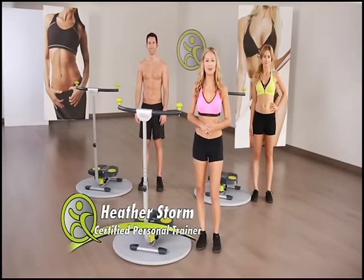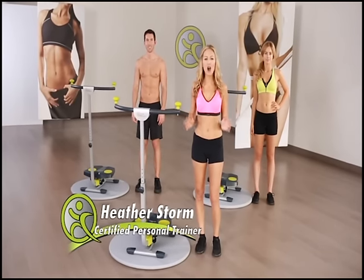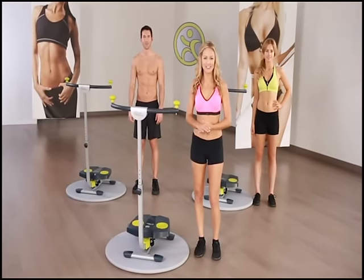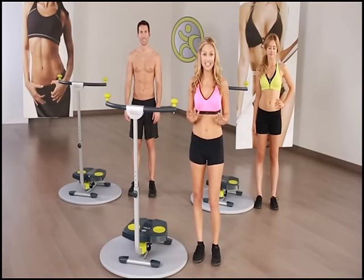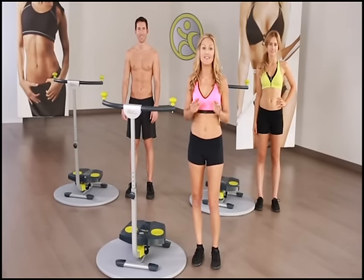Hello, and welcome to the Twist and Burn 20 Minute Workout. If you're watching this video, it means you've already ordered the Twist and Shape system and are committed to getting into great physical shape. Trust me, if you commit to using Twist and Shape for 20 minutes a day, 4 days a week, and following the eating guide, you will begin to see results very soon.